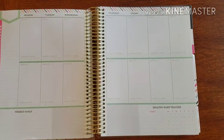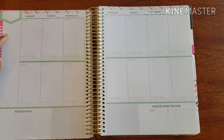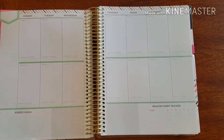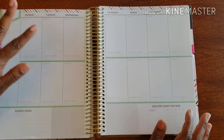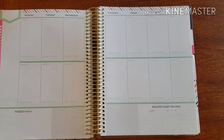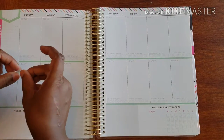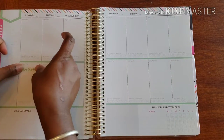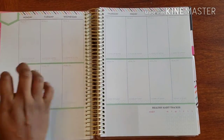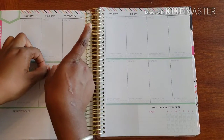Hello everyone and welcome back to Plans on Planning! Here we are in my fitness planner getting my weekly spread all together. I want to start getting some stickers right on the page because I'm super amped about workouts. I do my Zumba workout and get a little cardio workout in on Tuesdays, which I totally love.